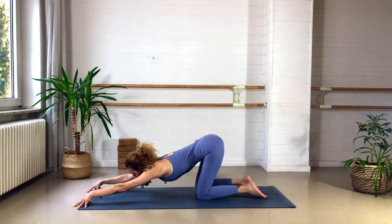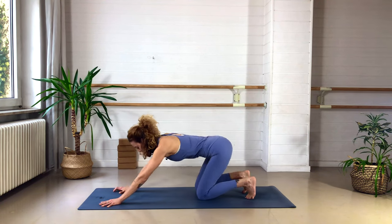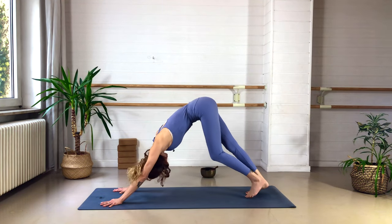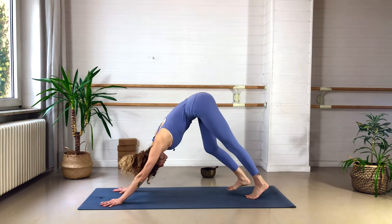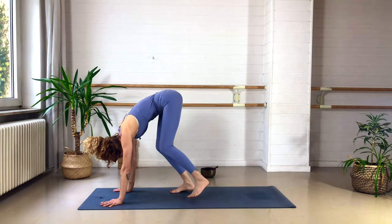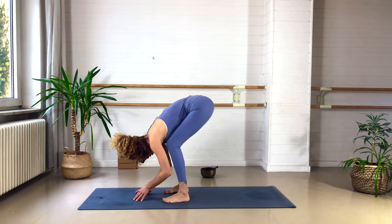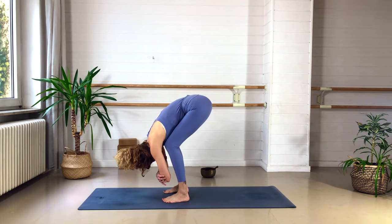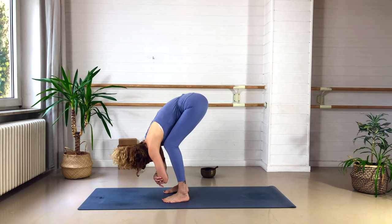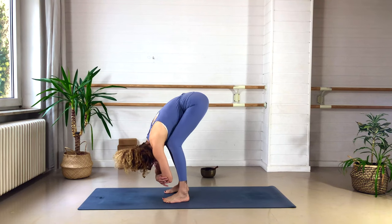Walk the hands back towards the body, place them down firmly, and come back up into your downward facing dog. Pedal the legs, bend the knees, shake the head. Then walk the feet towards the center of the mat, keep them nice and wide — even more than hip distance. Bend the knees generously so you can dangle the upper body in a soft forward fold. Grab a hold of your elbows, release the neck. Maybe swing the upper body a bit from side to side.